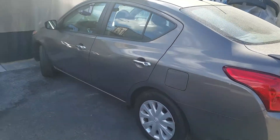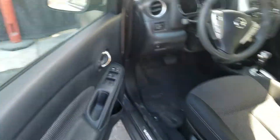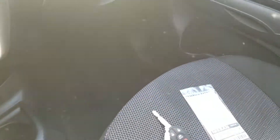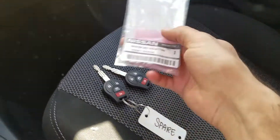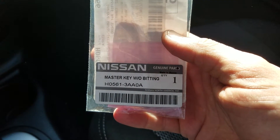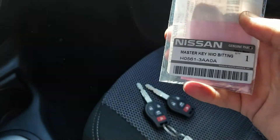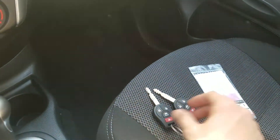Today we have a 2015 Nissan Versa SV, and I'm going to be programming a spare key to it. This is the spare key — the part number we bought from the dealership. The cost is $43.22.